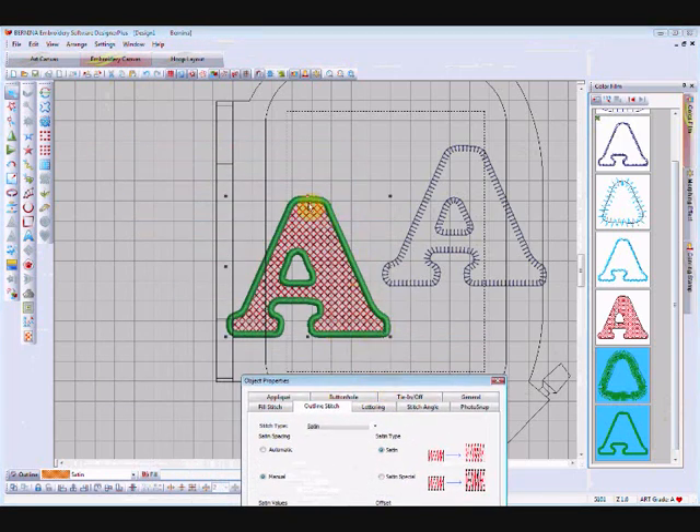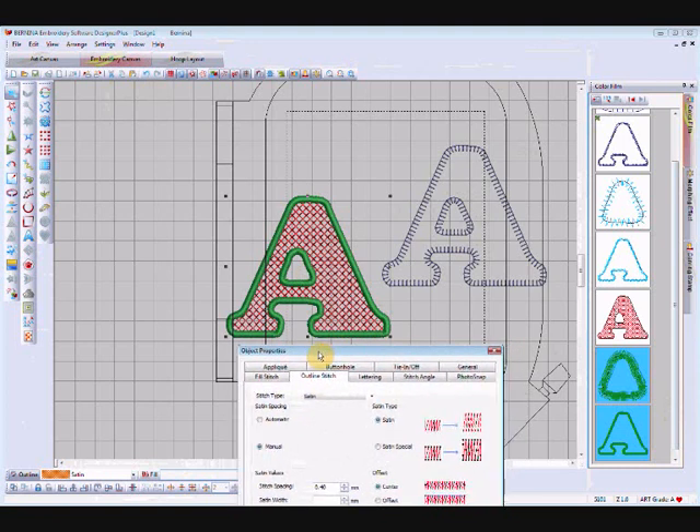I wouldn't go too thin — if I was actually putting fabric in, three millimeters would always be my minimum for covering an applique fabric. If I was just doing it as a letter without fabric, I could go down further, but two millimeters tends to pull up bobbin thread and get problems with a very fine satin stitch over such a long area. It's okay for small areas but doesn't stitch out as nicely in a large one like this.